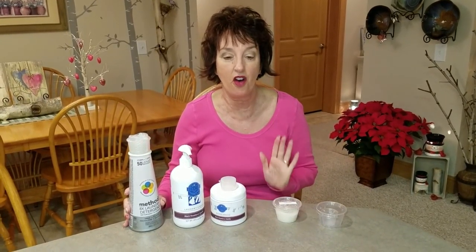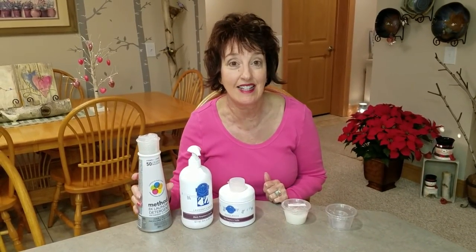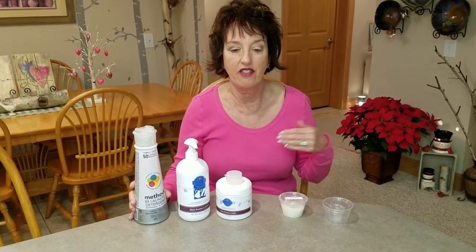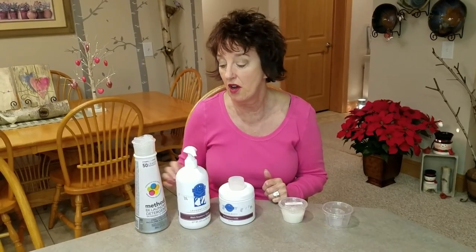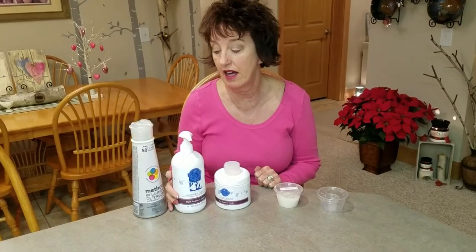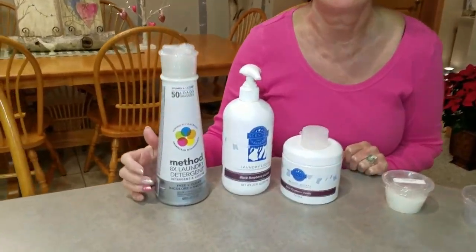You could do your washer whiffs with the coordinating laundry liquid. Sensei used to sell an unscented liquid, and my thoughts are that on my laundry I like to use an unscented detergent — which I used to buy from Sensei when they sold it. That would be like the vanilla ice cream at the sundae bar, and then every other load can each be a different fragrance with the whiffs. So I had to revert back to the Method unscented free and clear, eight times concentration.